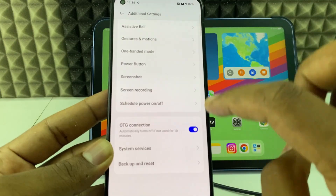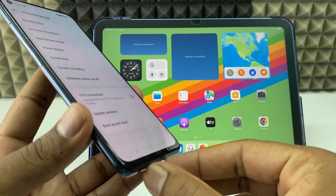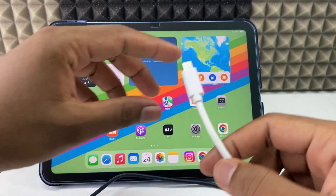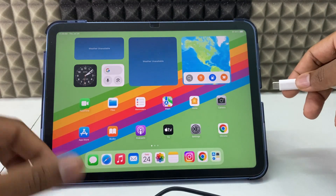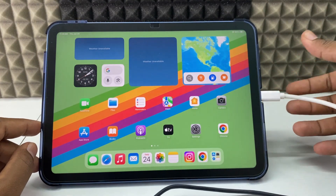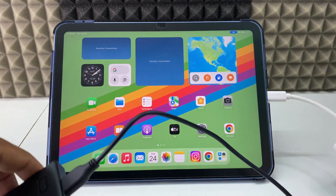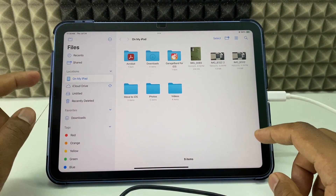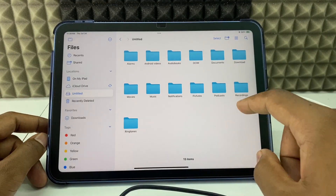Now turn off OTG and disconnect the adapter. Grab your iPad and connect the same setup to your iPad. You can see the light indication — it's connected. Open Files, and here you can see the untitled drive, which is my external storage.